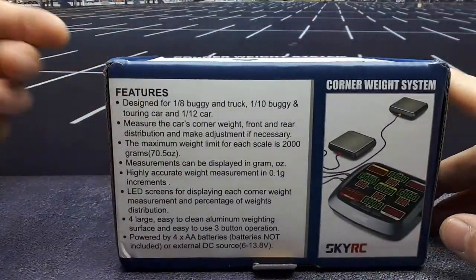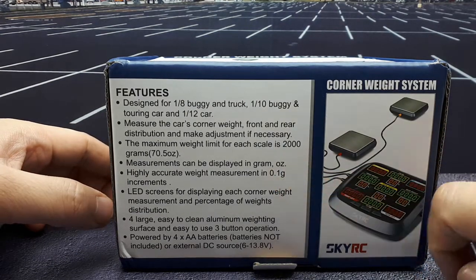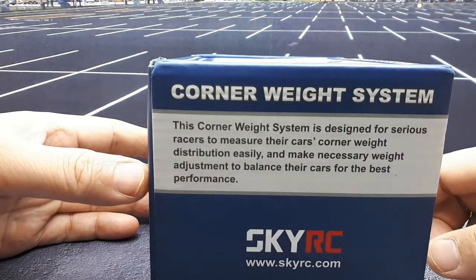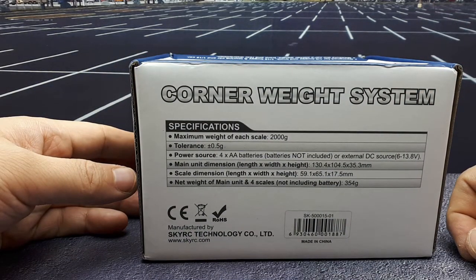It says it's designed for bigger vehicles, but I saw some other videos where this thing will measure down to 0.1 grams, so you can pretty much put any vehicle on this thing. It takes four double-A batteries, which I've got ready to go.